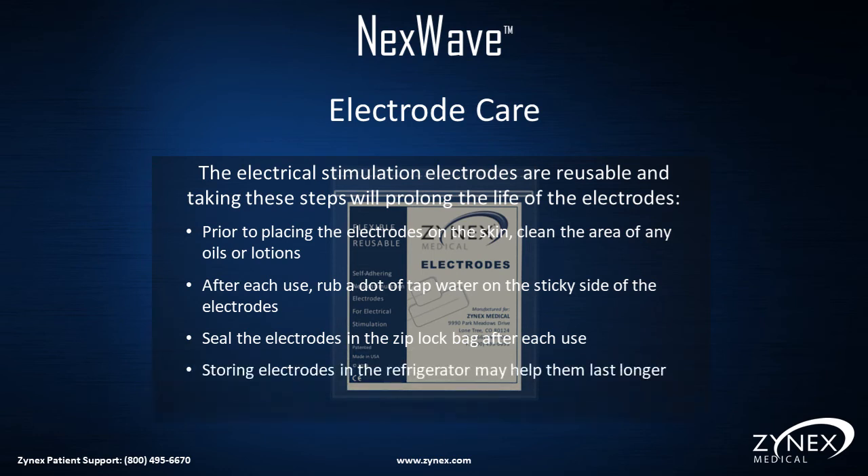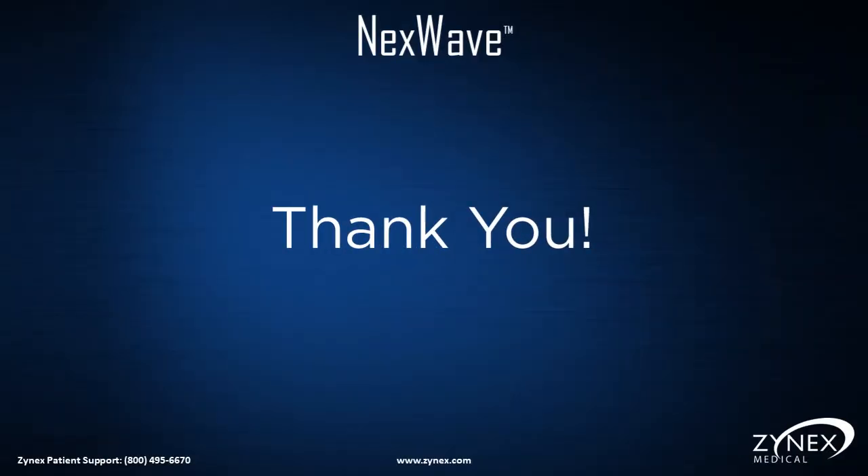Storing electrodes in the refrigerator may help them last longer. Do not use electrodes that will not adhere to the skin. The NexWave can help you manage your pain symptoms.